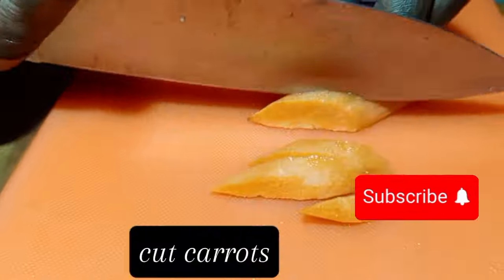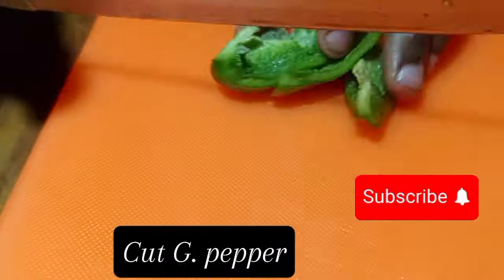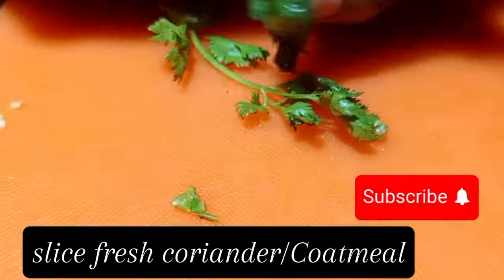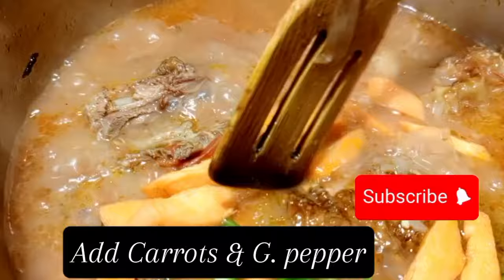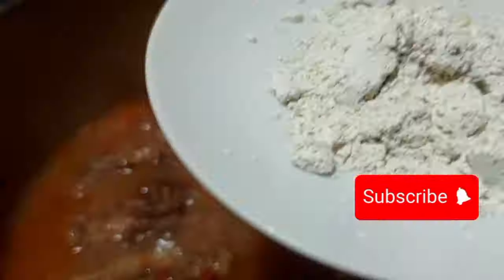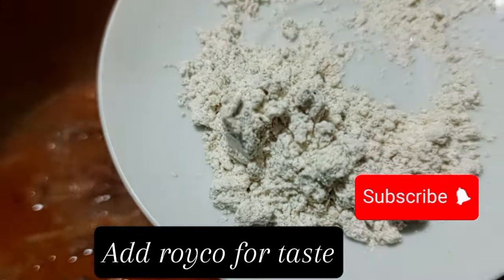We are going to slice carrots into diamonds. After slicing, we are going to chop some green pepper into different chops, then we are going to mince the fresh coriander. Then apply the carrot and green pepper into our chicken stew and boil for some more minutes.